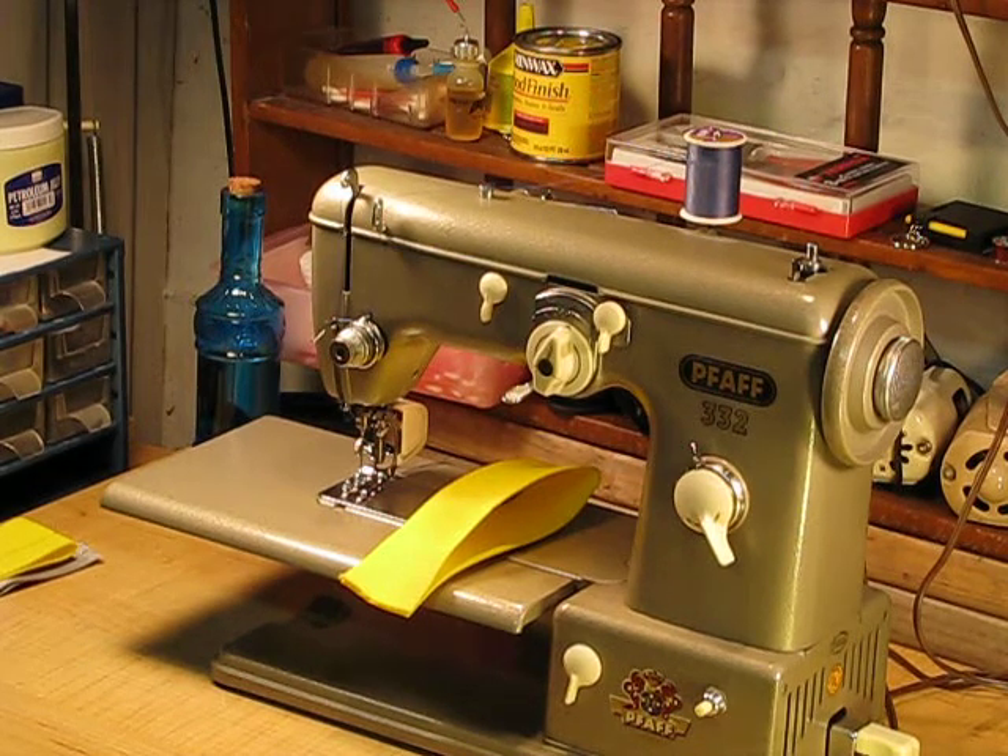We are back to this German-engineered Pfauf 332 again. The purpose of this video, as the previous one, is just to show you how easily this machine can make its way through nylon webbing. Nylon webbing is like nothing else when it comes to the difficulty of being able to pierce it and sew through it with some degree of control without having to race through it.